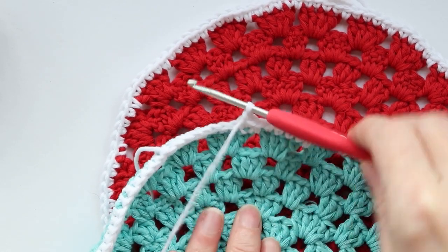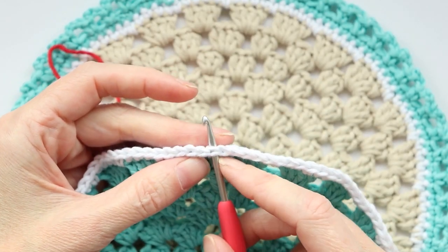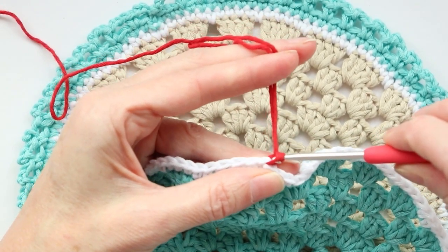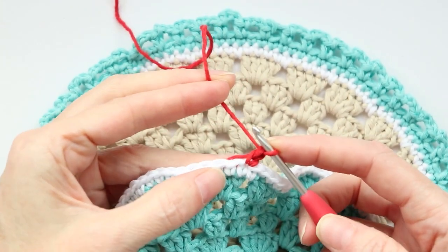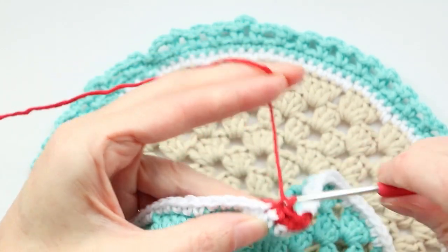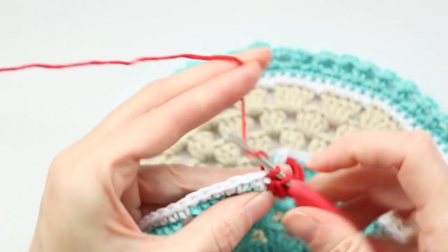Put your hook into any stitch — you just want to go underneath that V with two strands on your hook. Leave enough to sew in, about five inches. Pull your hook through and slip stitch with both strands to join. Drop your tail — we're going to work over it again. Chain one, that counts as your first single crochet, then one single crochet into each stitch going all the way around. Nothing different for this round, it's super simple. Work over your tail a bit, then you can drop it and work it back with a needle when finished.